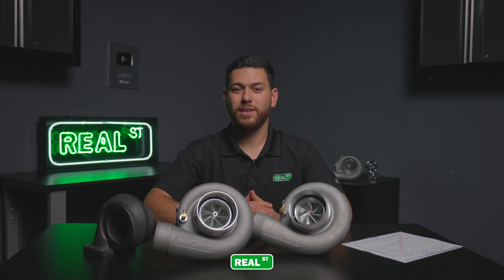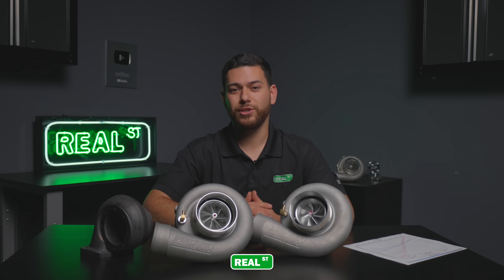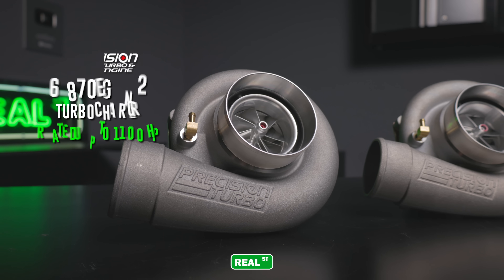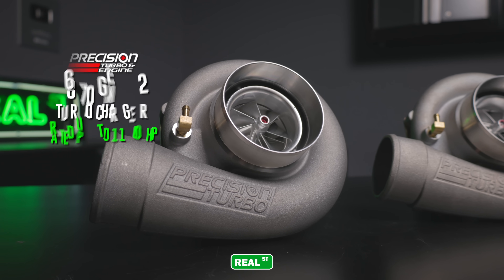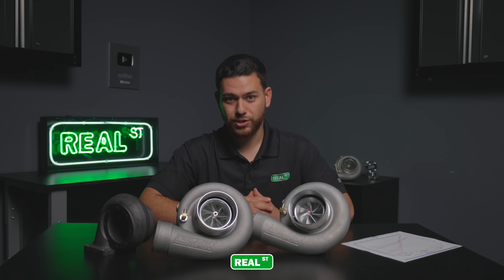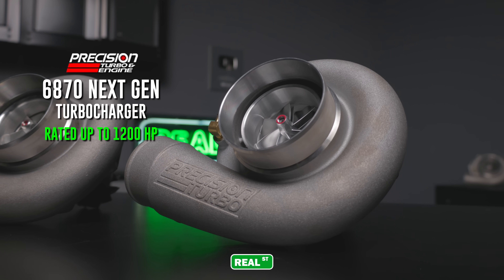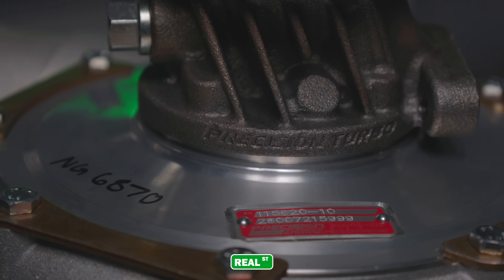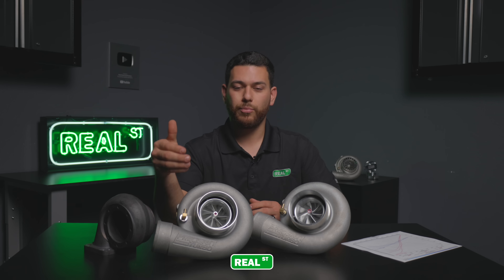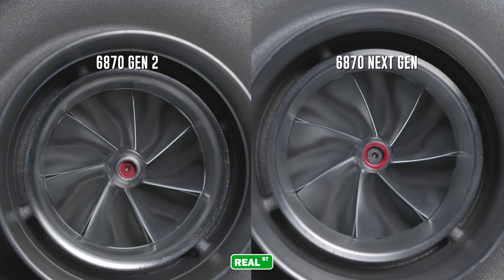As Precision continues to expand upon their next-gen lineup, more and more turbochargers are being upgraded from their Gen 2 counterparts to the next-gen units. This right here is an example of Precision's classic Gen 2 6870 Turbocharger that's been used in a wide variety of different applications. The next-gen version of the 6870 is rated to 1200 horsepower versus its 1100 horsepower previous capability. The turbine wheels themselves are the same, but on the compressor side, the new wheel technology in the next-gen is what allows it to make more power than the Gen 2 counterpart.